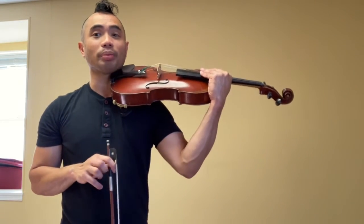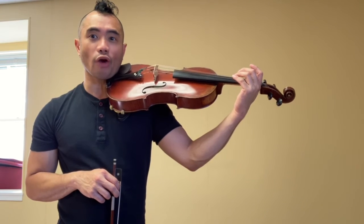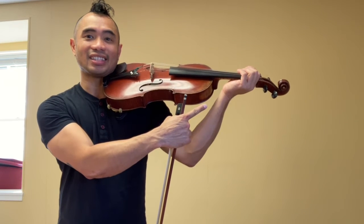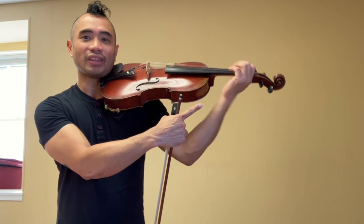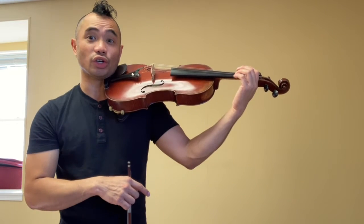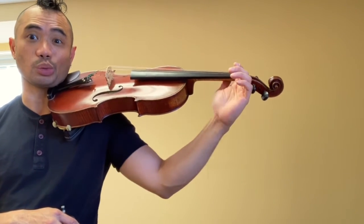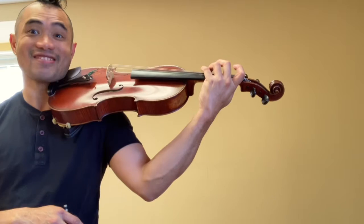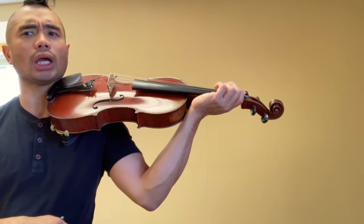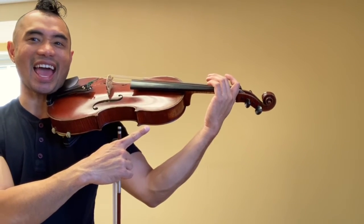Be honest with your posture, and be honest with your left wrist. Take a look at my wrist — look over here. That wrist does not look like this. This is not good. This is good. What tricks people is this twist, this turn — this is correct, this is incorrect. Look at my hand: this is incorrect. This is correct.